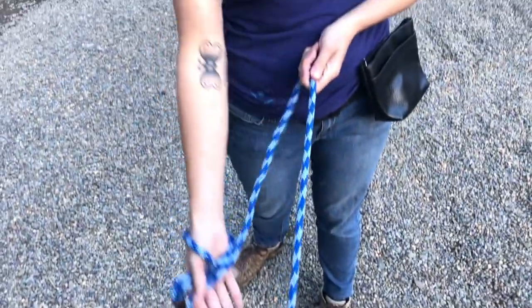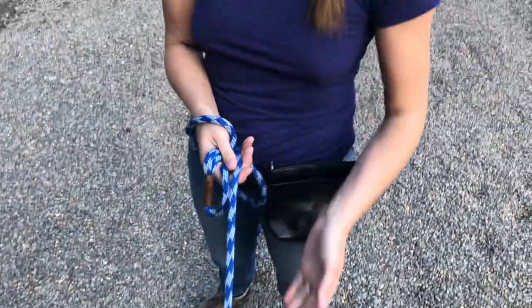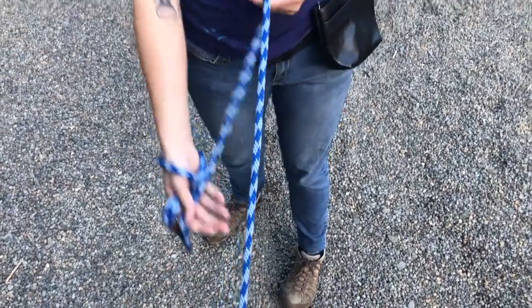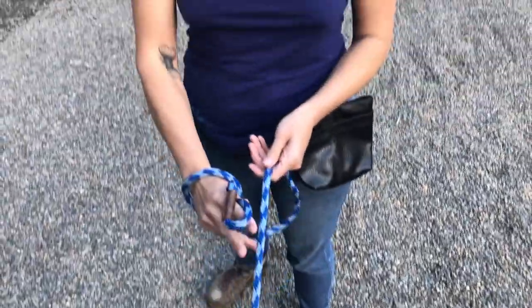We're just drawing back to the belly button here. The other hand is reaching out, sliding through — hand to belly button again each time — just giving the dog the sensation of movement. You can also tap along the leash, using two fingers or however many you want, just to tap on the leash.